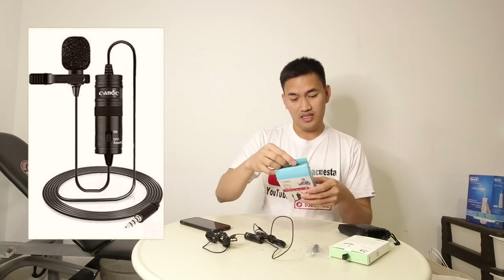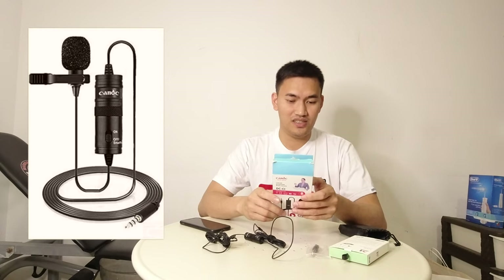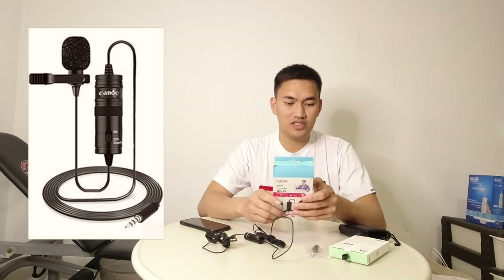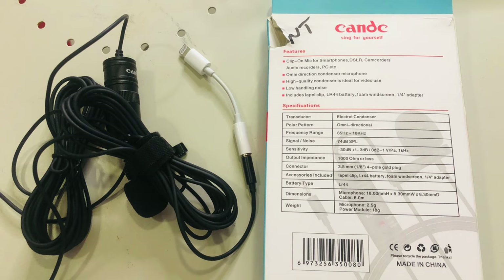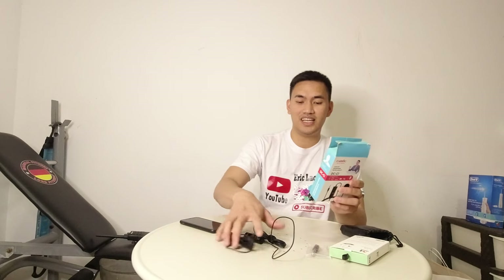So ito yung bag niya. So transducer: electric condenser. Polar pattern: omnidirectional. Output impedance. Connector accessories. Battery type is LR44. Dimension microphone: 18.00mm H x 30mm W x 8.30mm D. Cable: 6.0m. Weight ng microphone is 2.5 gram, power module is 18 gram. So handy talaga siya — pwede mo siyang lagay sa bag, saka bibit-bitin mo lang. So it's made in China.